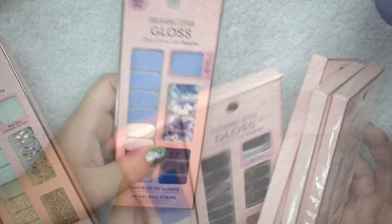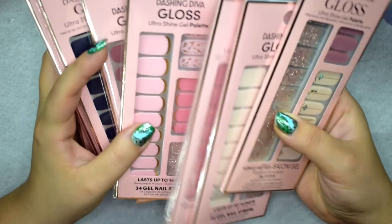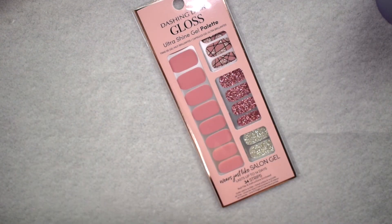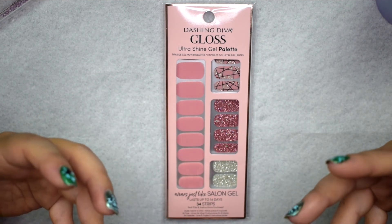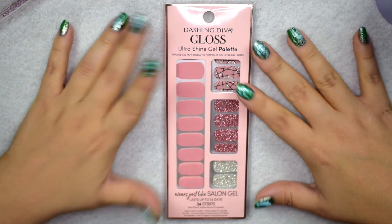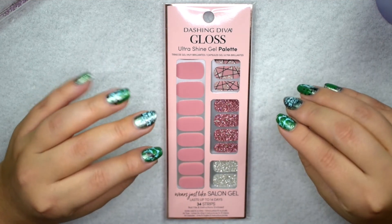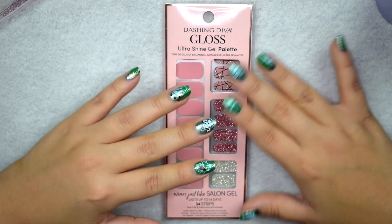I'm going to go ahead and use Rose Sparkle today. I'll show you the very simple tools and process I use to apply these strips. These wear like a gel manicure — they have that gel finish — but all you really have to do is apply them on your nails and file off the excess. You don't really need a base coat, though I do use one, and I'll show you which one.